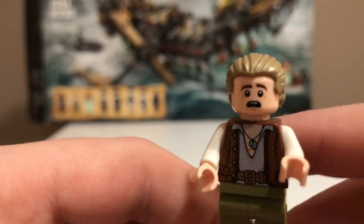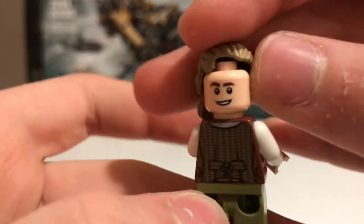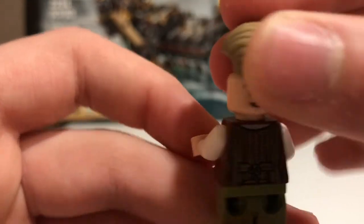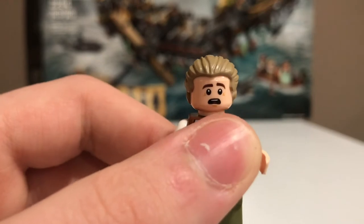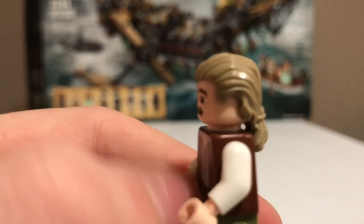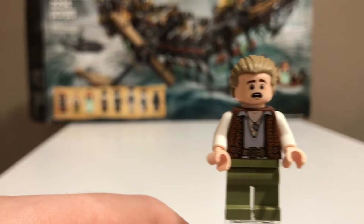He has a really scared face print on the front and a smiling face print on the back. He uses Will Turner's hair piece, just in a different color. This is a great minifigure.